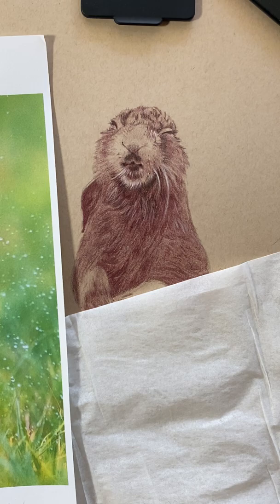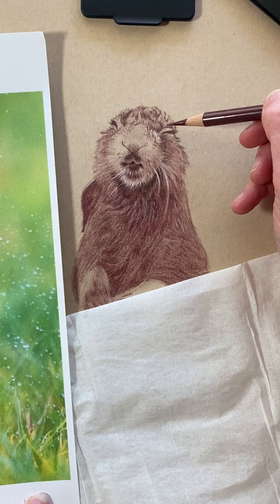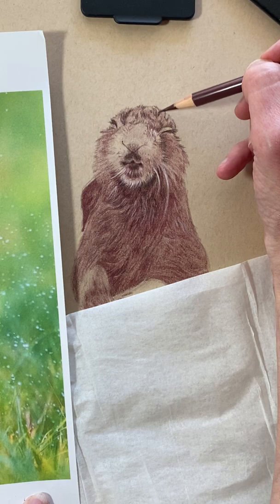I want to give it a little bit more of the Caput Mortem — I don't want to get too crazy with black. So I'm going to very lightly give it just a light overall glazing. I mean, I am barely applying any pressure at all, but I just want to give it a little bit more color for that Caput Mortem in that shadow.